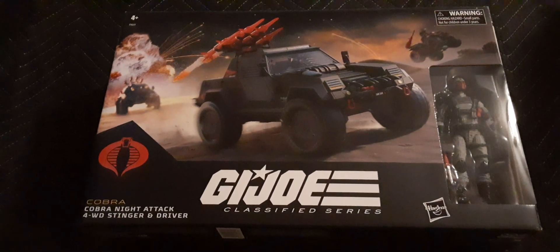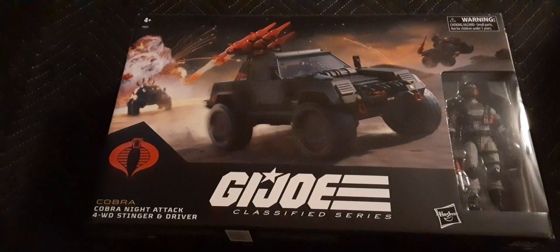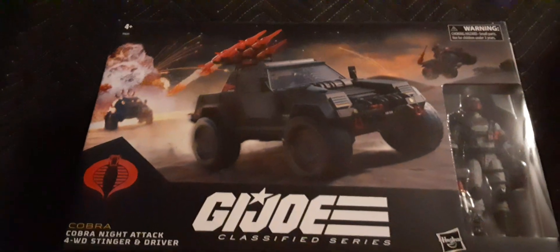Welcome back to Blast Guys Reviews. In this review we'll be taking a look at the new GI Joe Night Attack Four Drive Stinger with the driver. Here's the packaging — looks freaking amazing. We do have the Cobra Ferret on the packaging, that looks beautiful, some explosions, everything looks great.